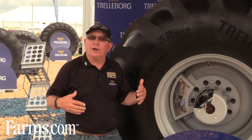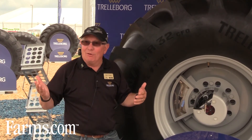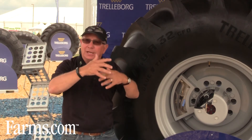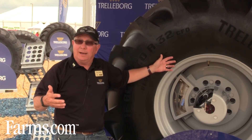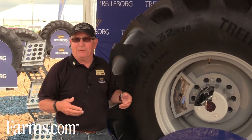We have our Trelleborg U.S. website — it's www.trelleborg.com/wheels/US. On that you can get to the link, and I think we even have a YouTube version that actually shows it in operation, and you can get your details from that.